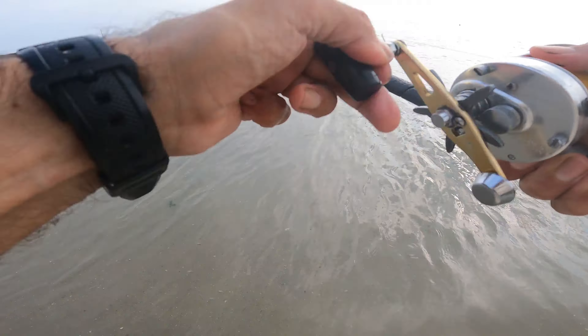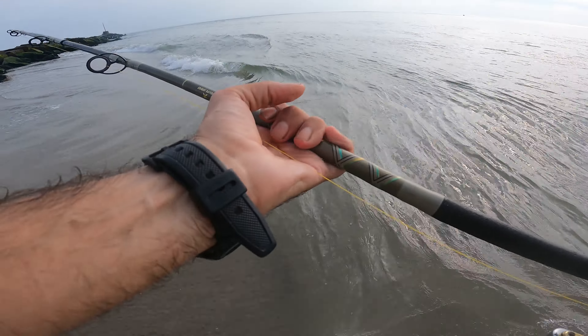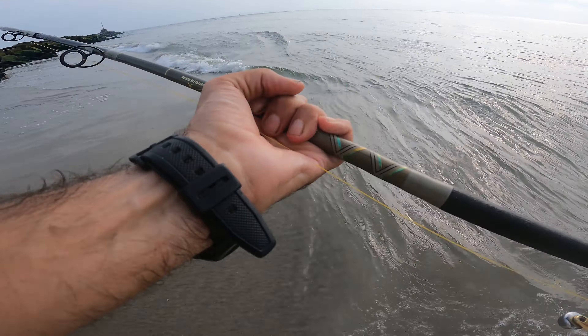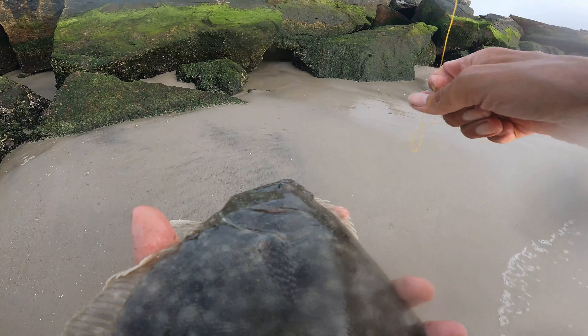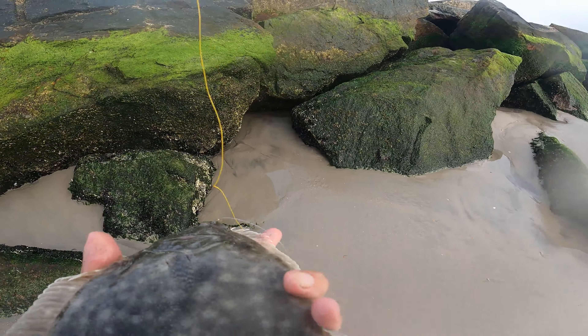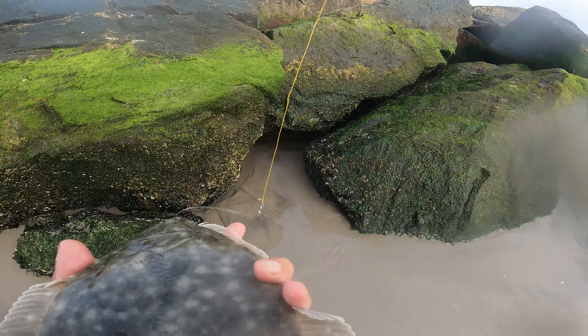Oh yes, that's a nice one! That was playing in the current — still a nice fish. I think the fire is on!